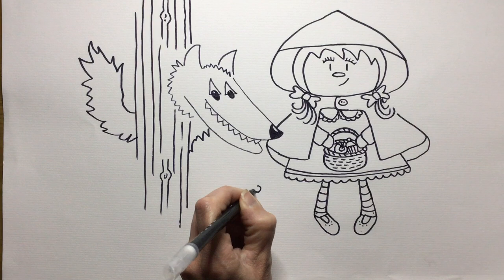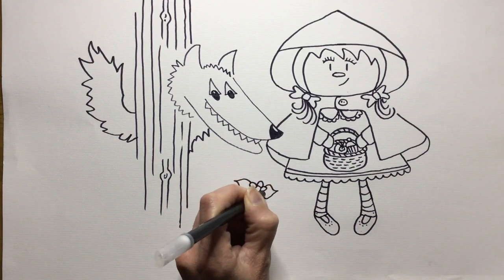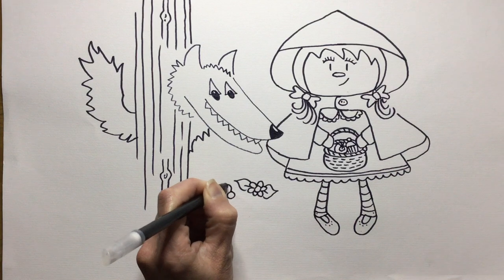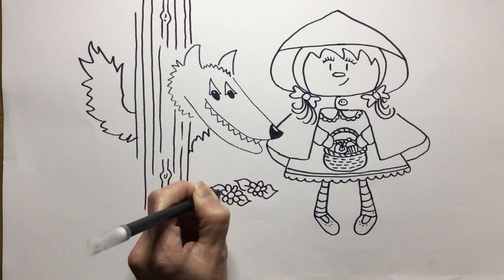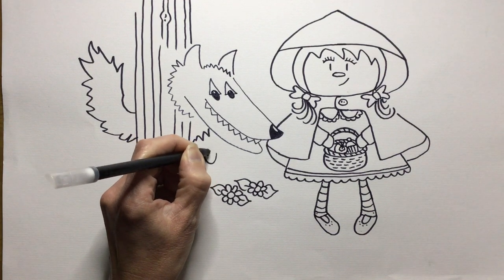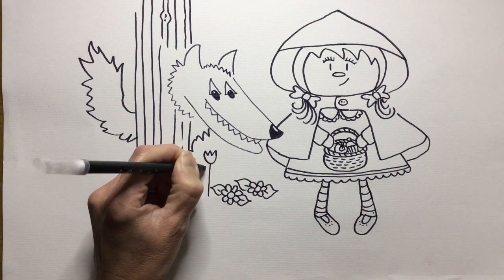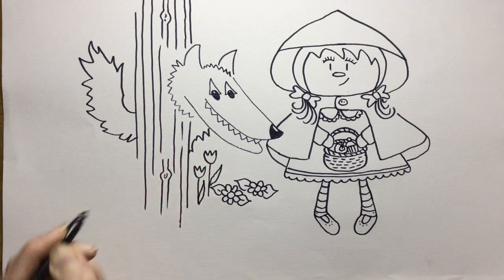We could add some flowers on the floor, because in the story she picked some flowers for her grandma on the way. There's some growing on the ground, and some grown up tall ones like we've done by the side of the river. Should we do some taller ones — those tulip shaped ones again, like a broken egg? And some leaves. You could do some birds, you could do more trees in the background. And there you have it — Little Red Riding Hood on her way to see grandma and encountering the big bad wolf. I hope you enjoy your pictures and I look forward to seeing them when you send them in. Well done!